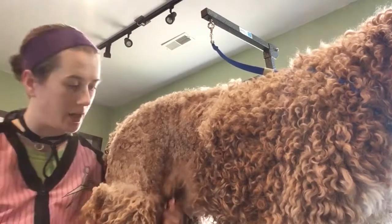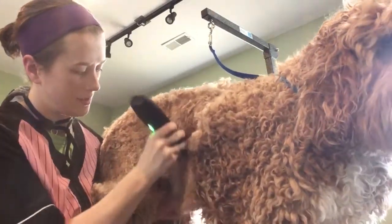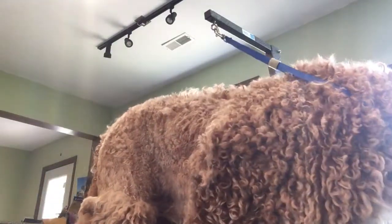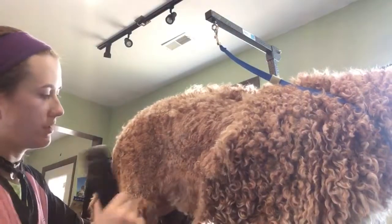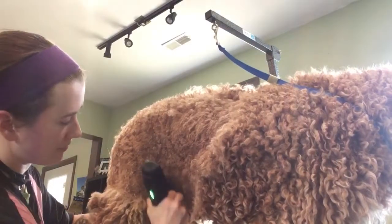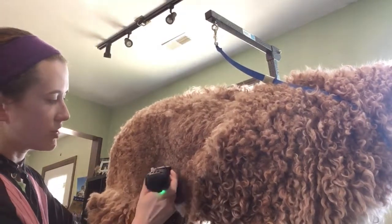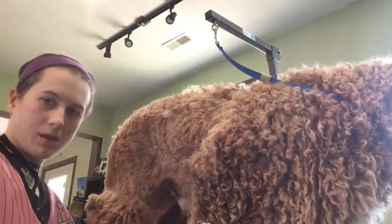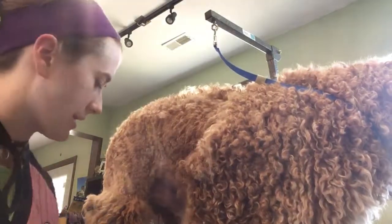Now that I kind of have this area freed up, I'll show you how I get that. So there's that, and I'm going to grab my 10 blade here and I am going to do his sani trim. I'm going to shave some of this hair here — you can just kind of go real lightly around that area, and their skin is so loose in this. I like to pull it and move it around to kind of get where I need to.